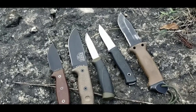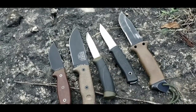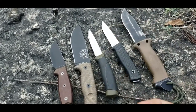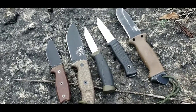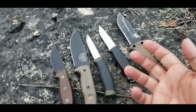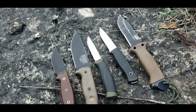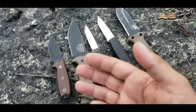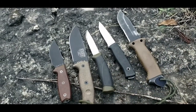I'll go through some of the principles we've put together. This is a small selection of knives from our collection — a very tiny fraction of what's out there, so this is by no means a full representation. I want to talk more about concepts than specifics. If you want reviews on these knives, either wait for my reviews, ask me to do one, or check the many other YouTube videos on these models.